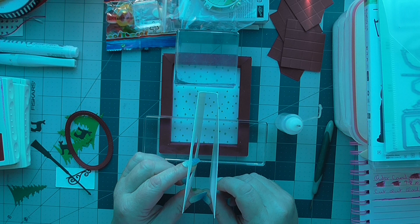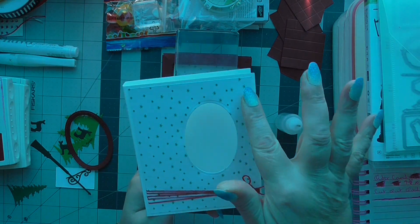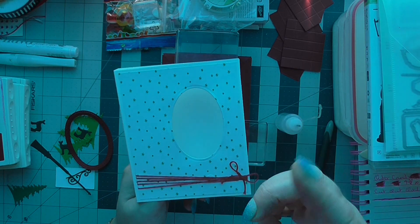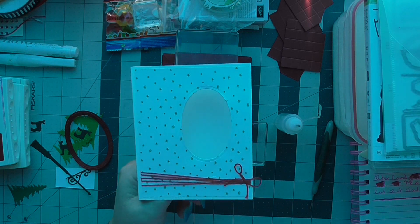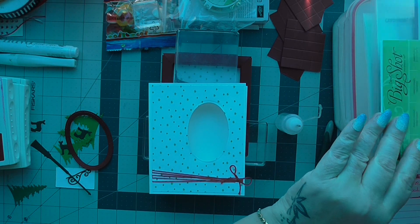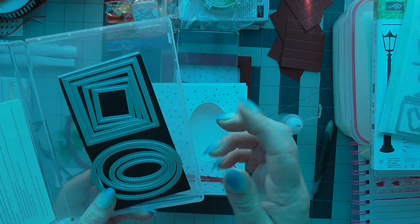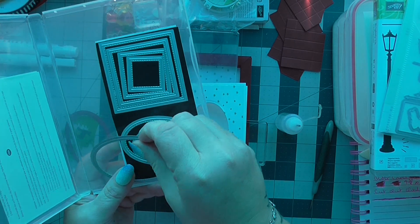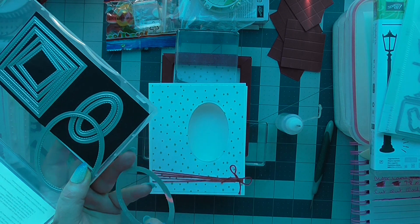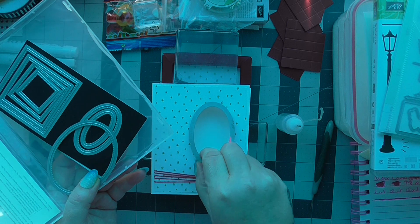What I done was I put on my DSP and my baker's twine and stuck it down, then I took my layering ovals — the stitched edge ones — and took the second to biggest, which is that one. You can see because it's still got the tape on it where I held it in place.